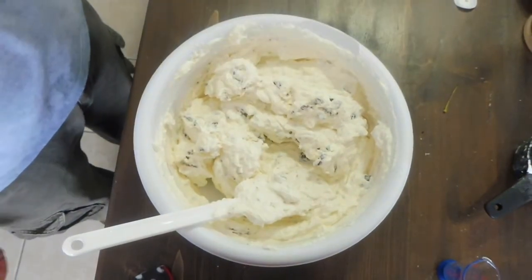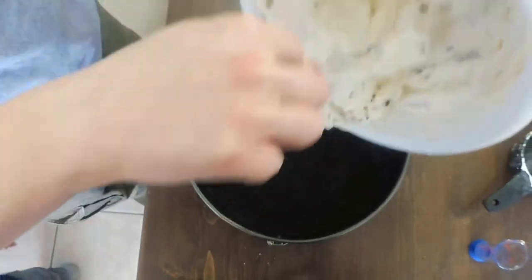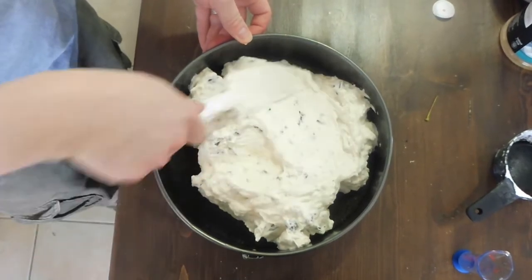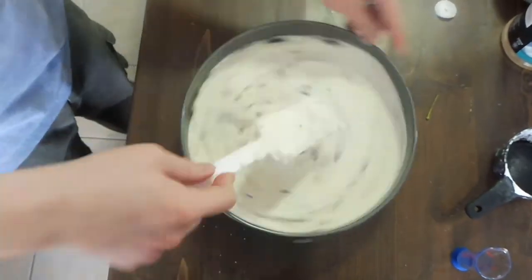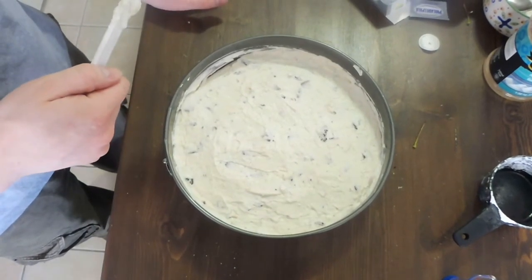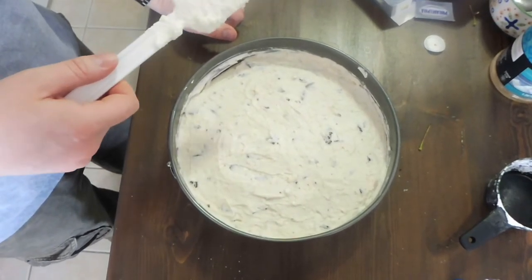Once you have that mixed up nicely, get your cheesecake pan out with the crust in it and pour the filling in, making sure it's level. Spread it around so it's nice and even throughout the whole pan. Once spread out evenly, you can add more Oreos on top however you wish to make a design. You can also add chocolate syrup over the top or basically whatever you want for your finishing touches.